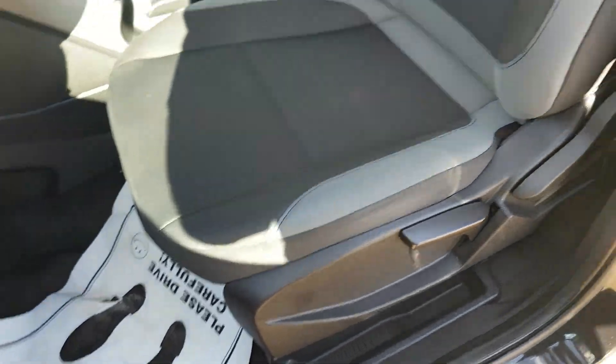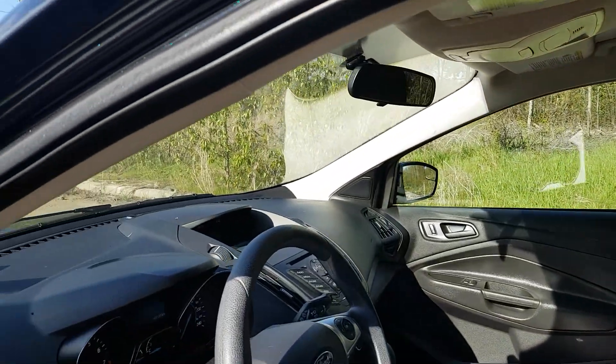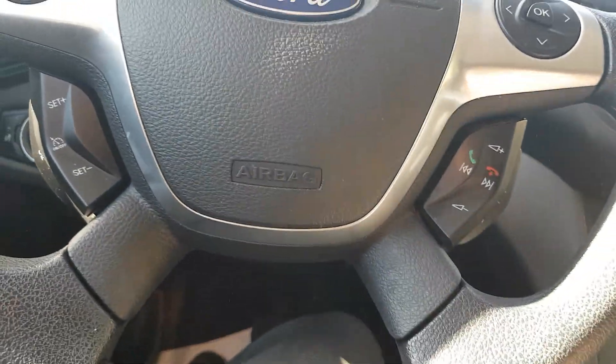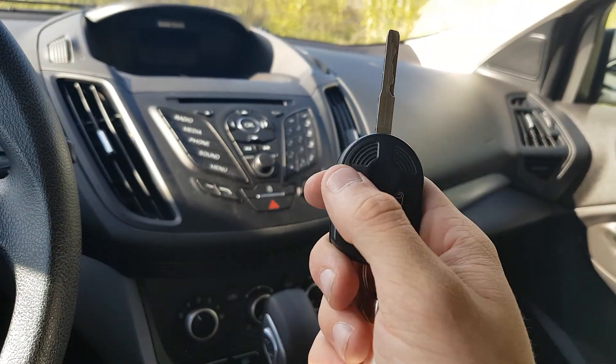Cloth interior. On the left side of the steering wheel here we have cargo lamp brightness and all our headlight options. On our key here: lock, unlock, and panic.